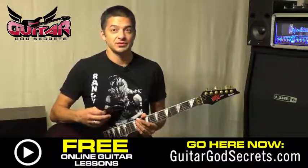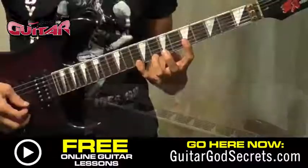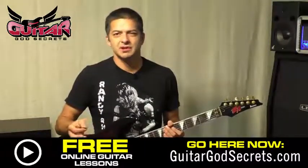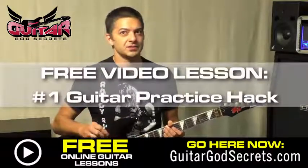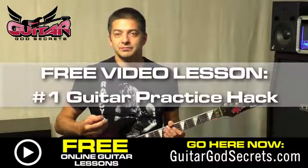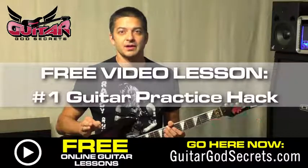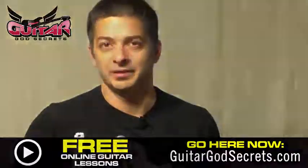This little trilling exercise will increase your speed all the way around for any kind of legato especially, and it's great for building finger independence. If you love this video, head down to guitargodsecrets.com, sign up for the newsletter, and get the cool videos I've got for you there. You'll find out my number one practice hack, because you've got to know how to practice right. This is Carlos GGS from Guitar God Secrets — live to play, play to live.